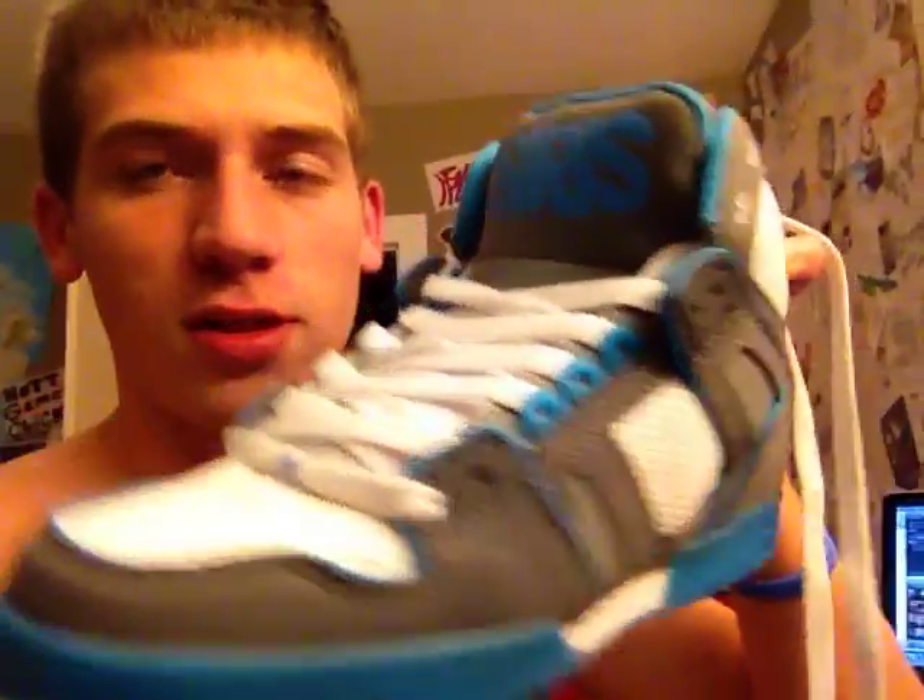Here's what it looks like with the laces in - I haven't fully laced it up. So let me know what you think about those. I like those. They're just going to be my wear-around shoes.